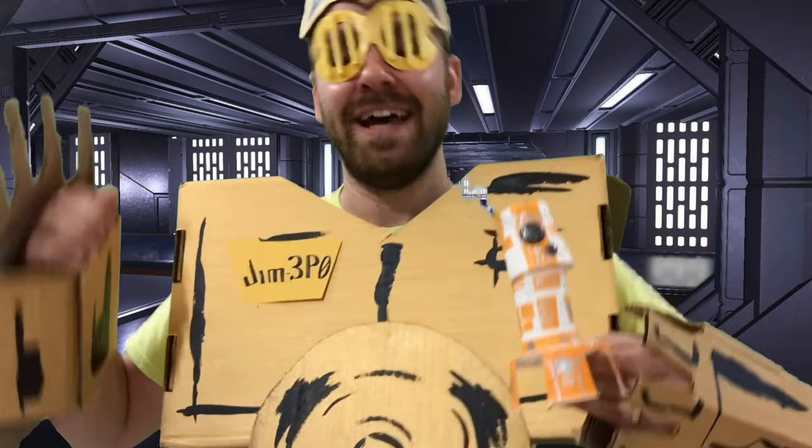Greetings Happy Campers! It is I, Jim3PO, and this week's theme is Creation Station.